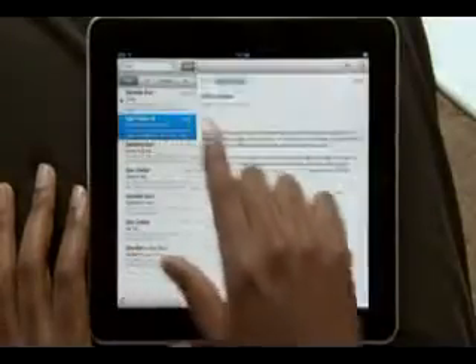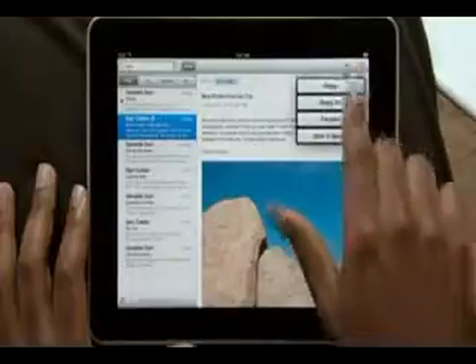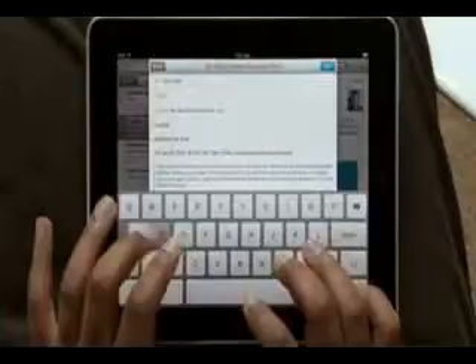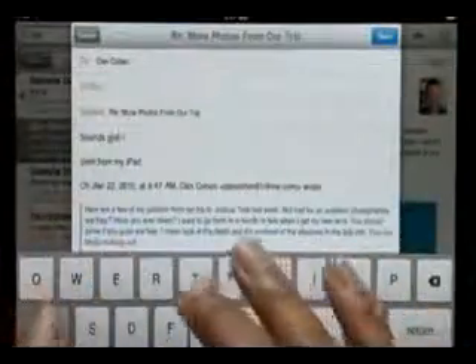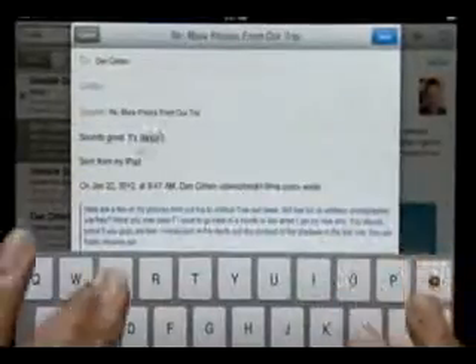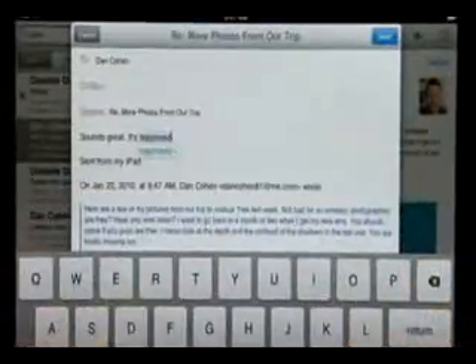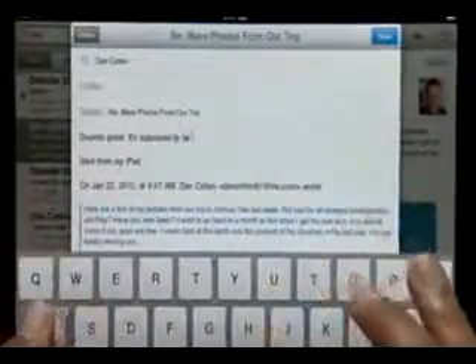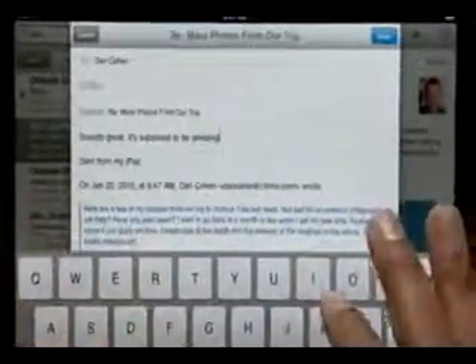You can even continue searching all of your emails stored on the server right from here. When you reply to an email or write a new one, a large on-screen keyboard appears automatically. It's nearly the same size as a notebook keyboard, so it's effortless to type on. The keyboard tracks what you type so it can suggest words, insert punctuation, and even correct spelling for you automatically as you go.